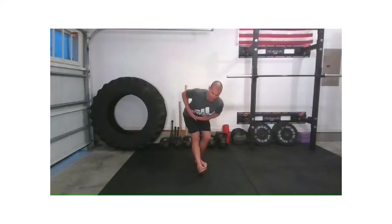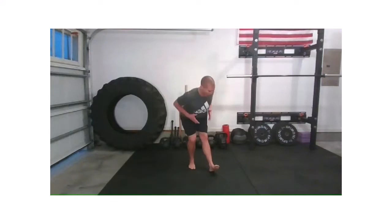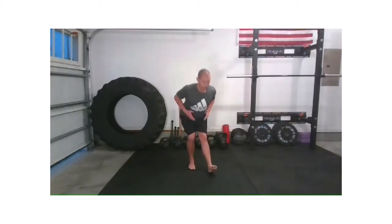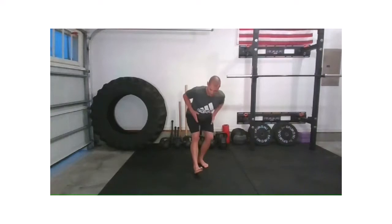Back to center and tall. We're going to pick up pace just a little bit. Left foot — hinge, rotate. Stand tall. Right — hinge, rotate. Tall. Left — rotate. Tall. Right — rotate. Tall. Left — tall. Right — tall.